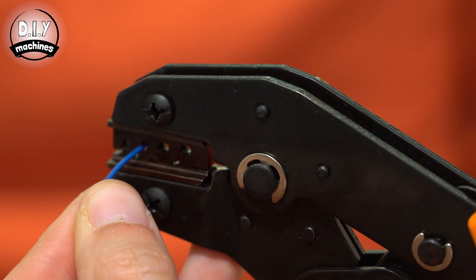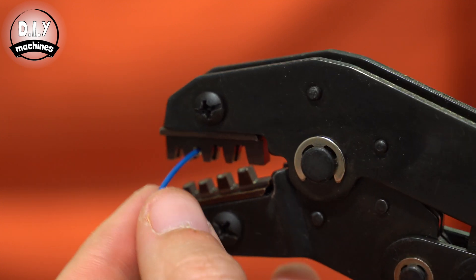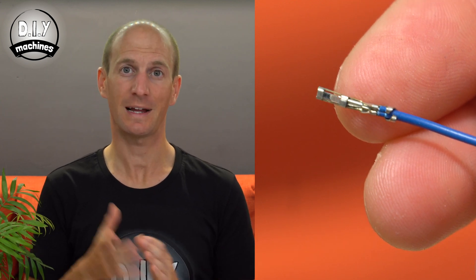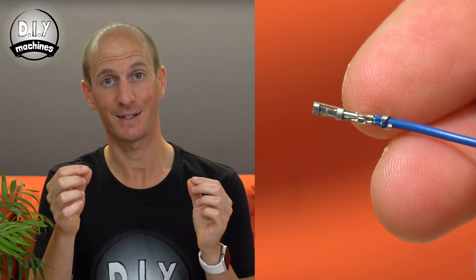If all looks good, squeeze down on the crimpers to make the first crimp. I like to then remove the connection and repeat the crimp on the next size down to ensure a good crimp is achieved. Check the connection for these three things before proceeding: Is the insulation gripped by the V-section? Is the U-shaped section now gripping the wire conductor itself? And is the end of the wire still inside the connector?